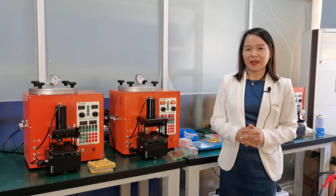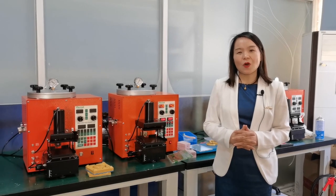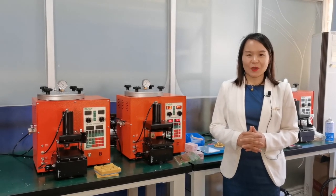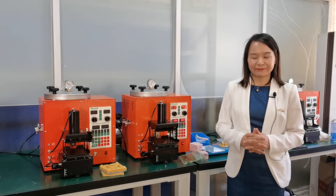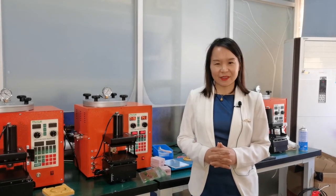Time flies — it's time to end our live show. If you still have any doubts about our VAX injection machine, or if you are interested in our other products, you can visit our webpage at www.yihuicasting.com, or send us an email at info@yihuicasting.com, or contact us by WhatsApp at +86-138-028-30498. Thanks for watching the Yihui Casting live show. See you next time. Bye.